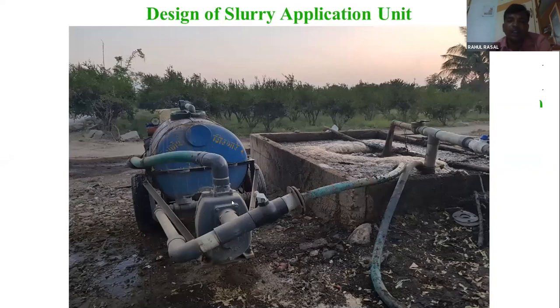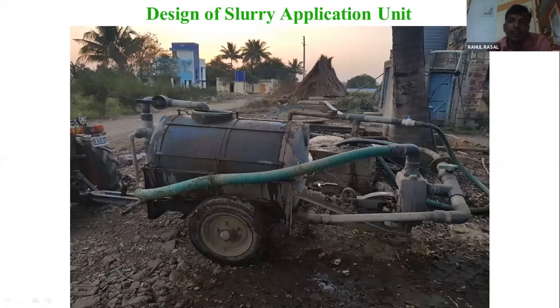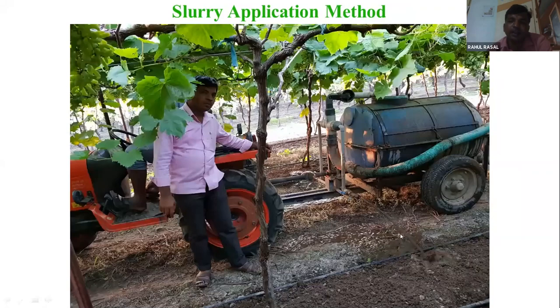I have modified this slurry. After modification, the mud pump is 1440 RPM with inlet and outlet at 3 inches. I have designed this tank and we put slurry on this side and spray here. The organic carbon is 0.4 initially and our organic carbon is 1.9 above after slurry, so slurry will improve it.